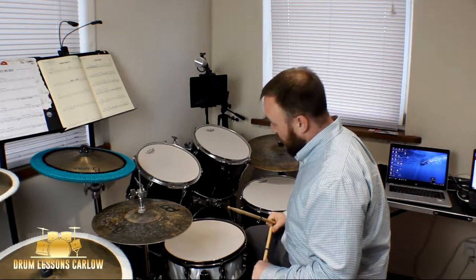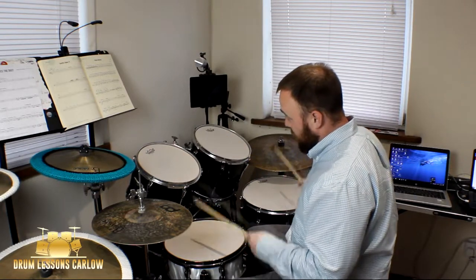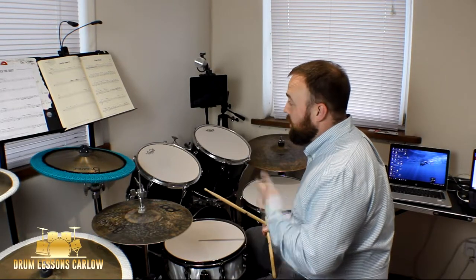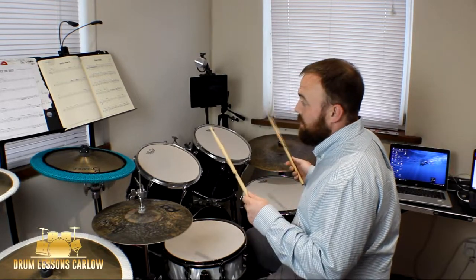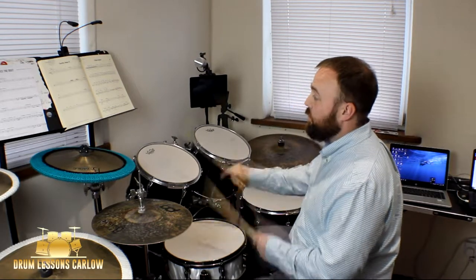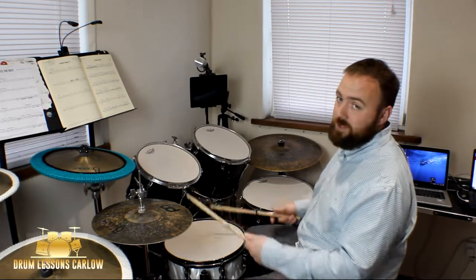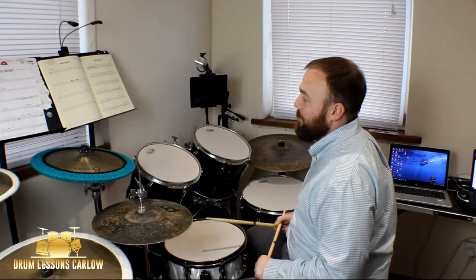Then we have a nice quiet fill down the drums. They're dotted crotchets, meaning it covers all of 1-2-3. Another set of dotted crotchets covers 1-2-3, then a quaver and a crotchet covers 4-5-6-7-8-9, and then a flam on 10-11-12. And then a backward fill starting from the floor tom: 1-2-3-4-5-6-7-8-9-10-11-12.